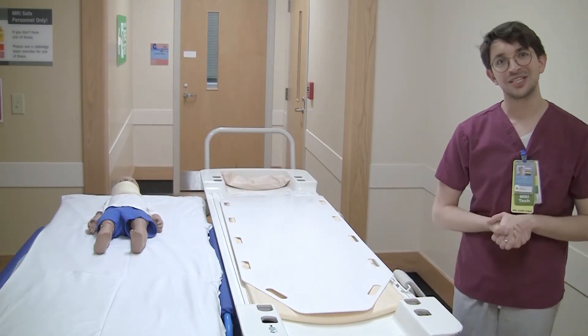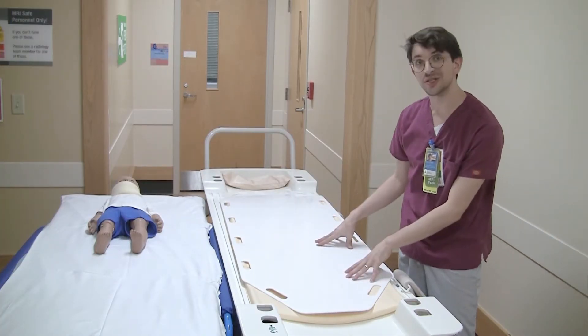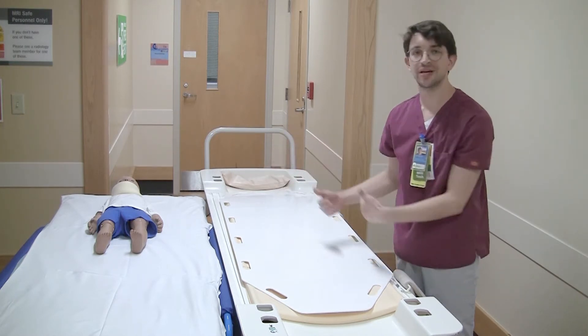Hi, my name is Tony and today I'm going to teach you about using the slider transfer board to safely transfer a patient from one bed to the other.